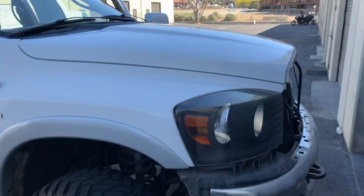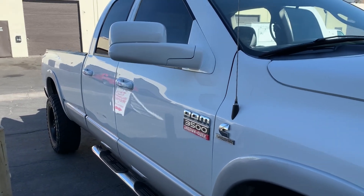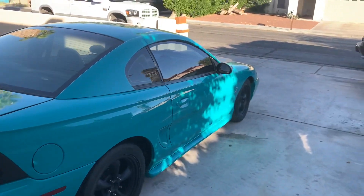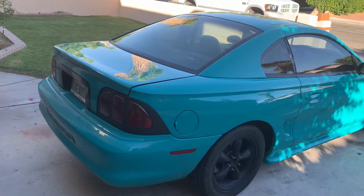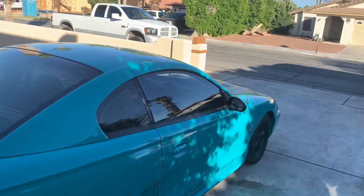Here we go guys, let me give you an update. The Mustang has got some new wheels on it for now, but I ordered some new wheels so you guys will be seeing that in the next video. But let me give you guys the update on the Dodge Ram 3500.